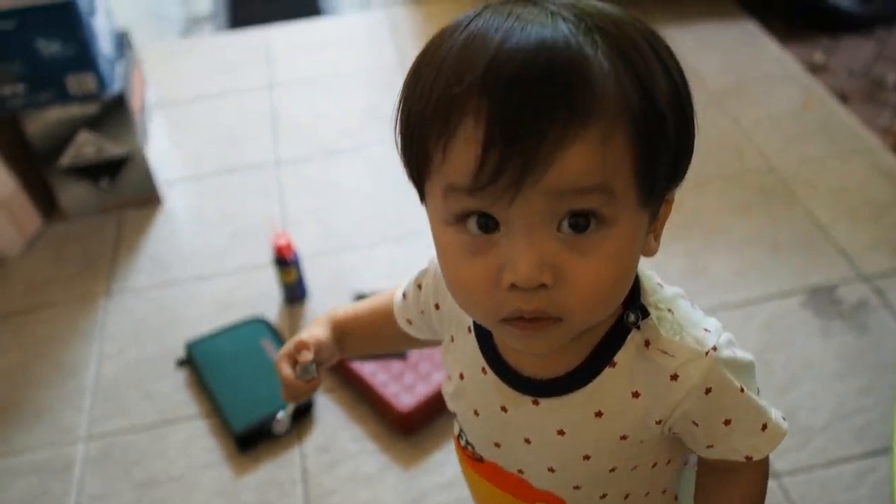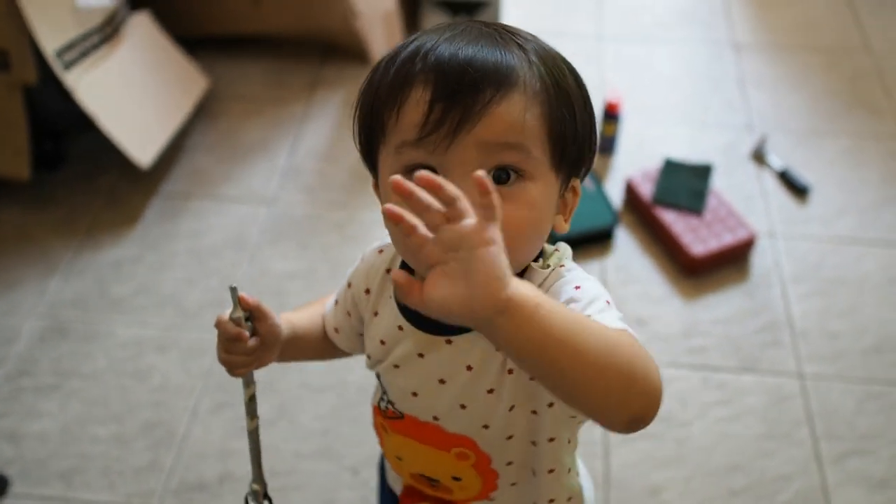Today I got a little helper with me as well. Say hello to the camera. Hello.